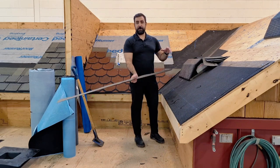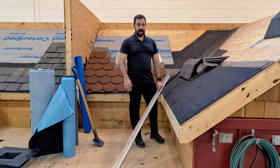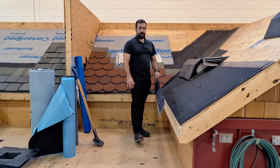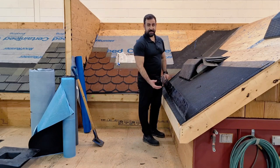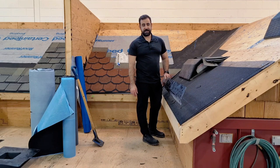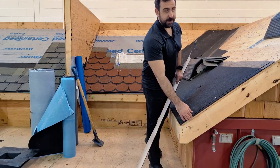It depends where you are — drip edge may be code, and it depends by region. Up here in Canada where I'm at, drip edge isn't required at all. But we like to install it for sure at the eaves and leave it optional at the rake edge because our aluminum fascia generally covers pretty high up.